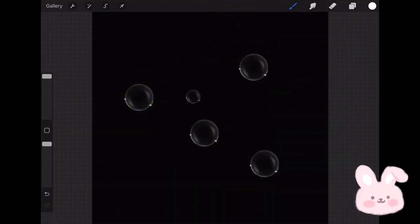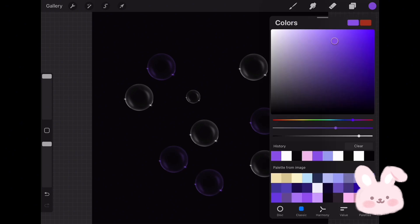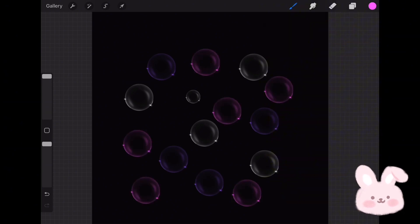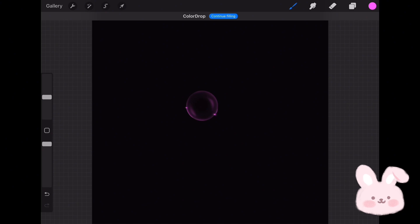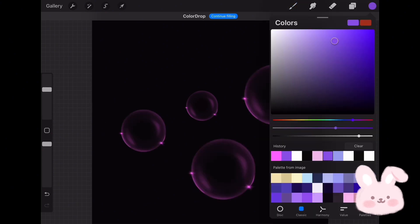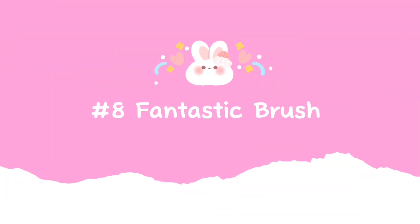Let's try it now. I feel the brush size is too small, so I'll make it bigger by tapping on it, going to Properties, and setting the maximum size to max. Let's try it now — it's better. Let's move to the eighth brush.